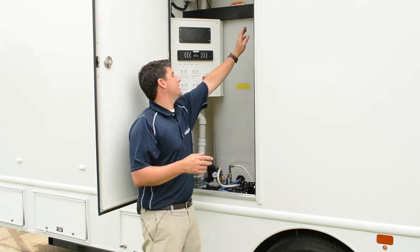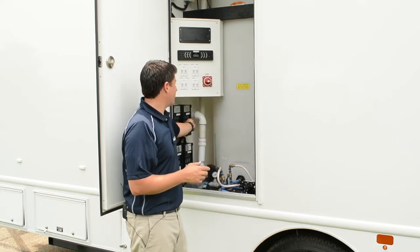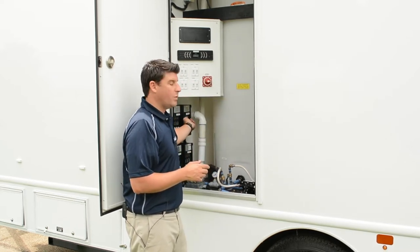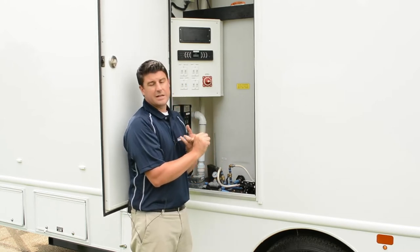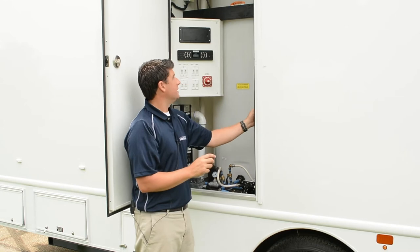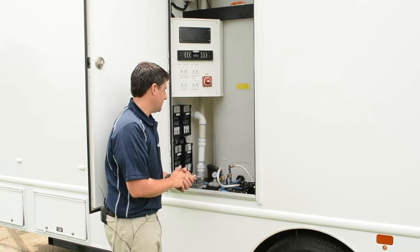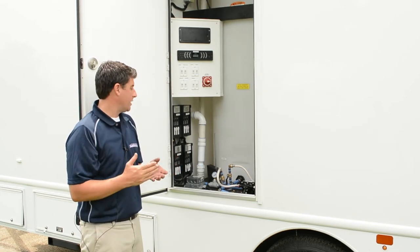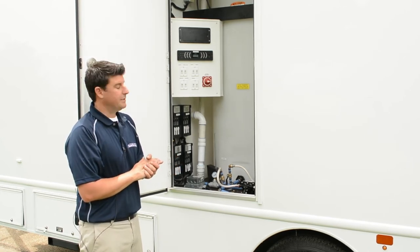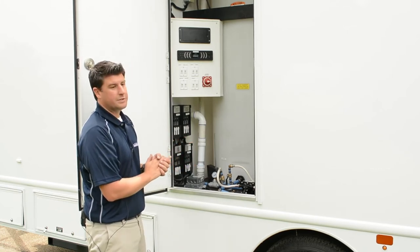This unit has a service area heater because it's an arctic package, so we have breaker number four for our service area heater. We also have waste tank heaters on that breaker. Functioning in the middle of winter, we have forced air heat inside the cabins, forced air heat inside the service area, an insulated waste tank, and a heated waste tank. We never want you to transport the restroom trailer with waste in the waste tank, just for safety reasons. And that pretty much wraps up our service area.